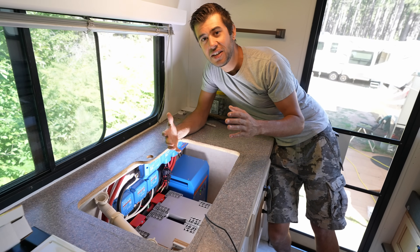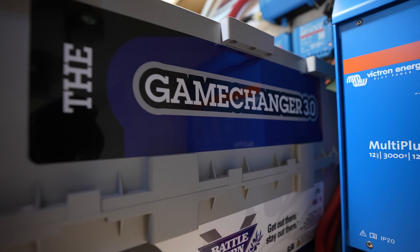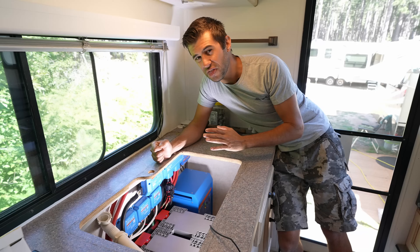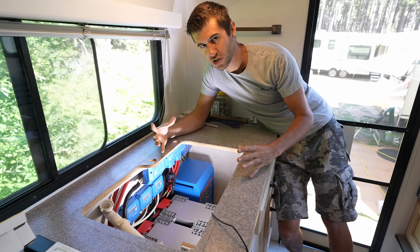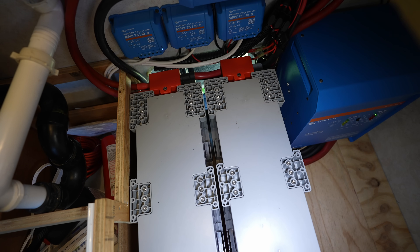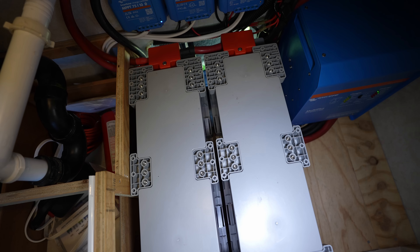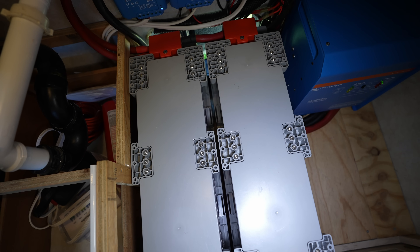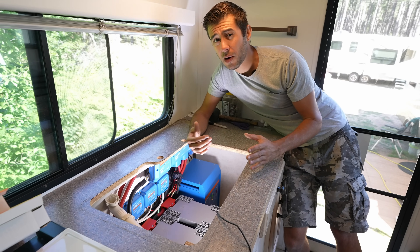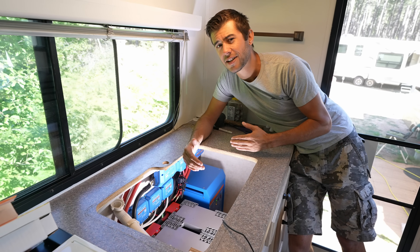Down here in the middle of everything are the two GC3 Battle Born batteries. The GC3 stands for Game Changer 3, and they are 270 amp hours apiece for a total of 540 installed amp hour capacity. What's awesome about the GC3s is that they are much larger batteries with a continuous 300 amp capacity. This means you can use far fewer batteries and really simplify the wiring, and you can also get more capacity in a smaller space. You really only need one GC3 to run a 3000 volt amp Victron inverter, but we went with two to have additional capacity, since we're pretty heavy power users.